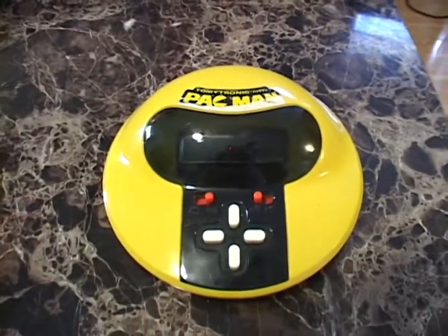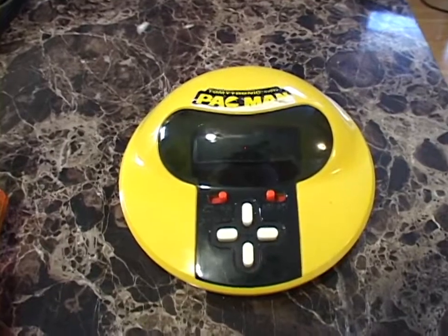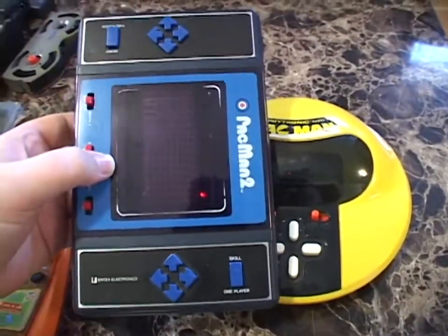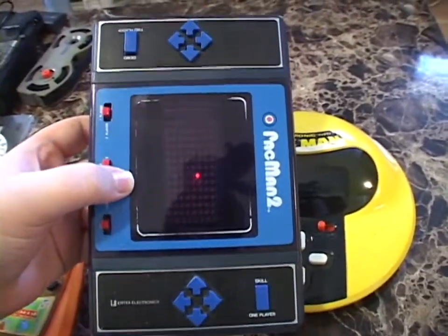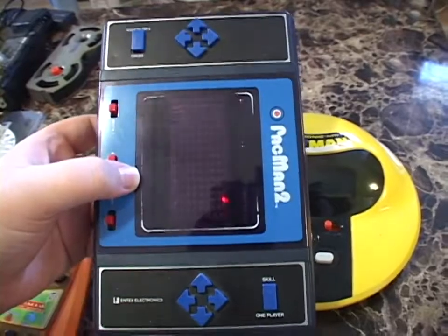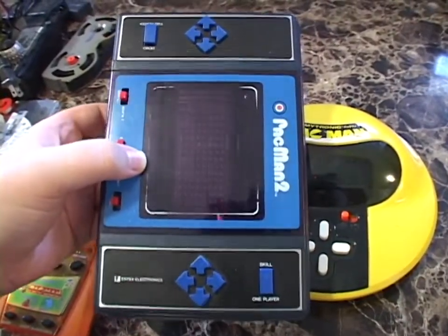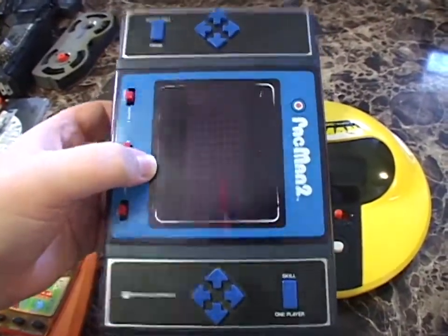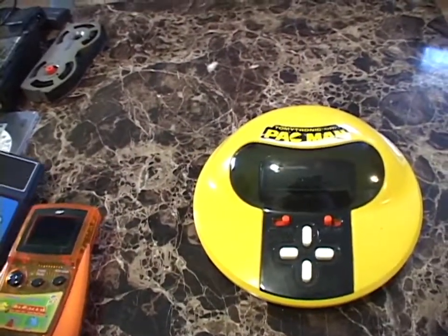This is my second vintage toy based on a vacuum fluorescent display. My first one, which I still have, is my Entex Pac-Man 2. I've had this for nine years now. It was made in 1981, making it 40 years old, which is amazing, and it still works just fine. I last played it about a year and a half ago. I have a few videos on this if you're interested.